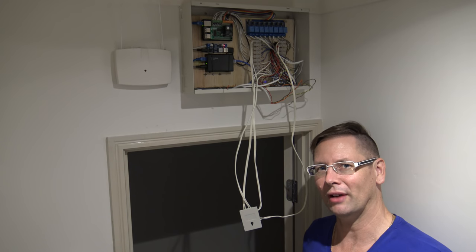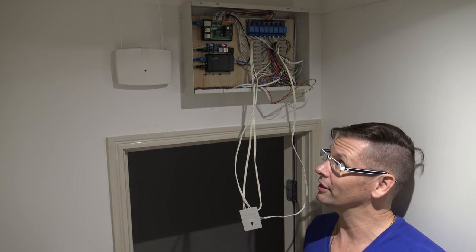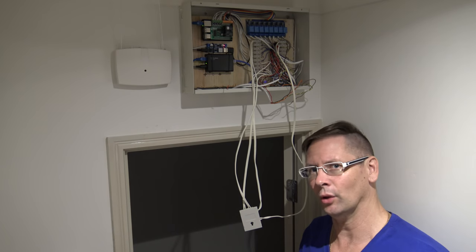A number of you have asked me to tell you about the Raspberry Pi alarm system. I haven't presented this before because it's a bit of a mess, but I'll take you through it now because it's a working system even though it's not complete.